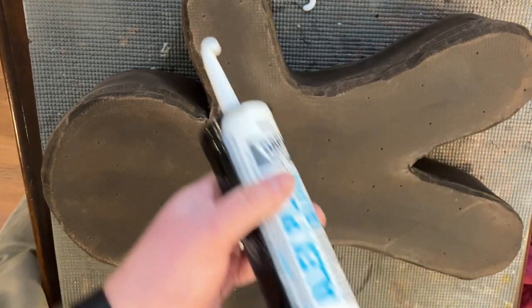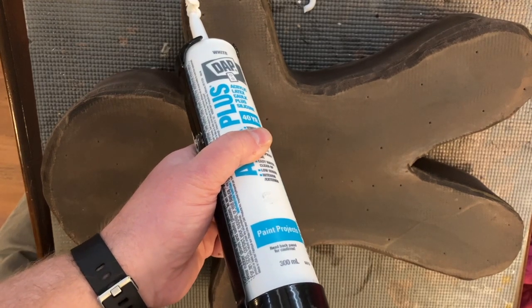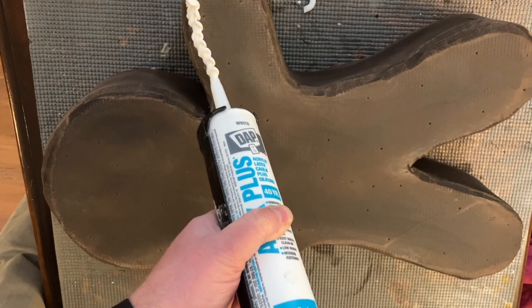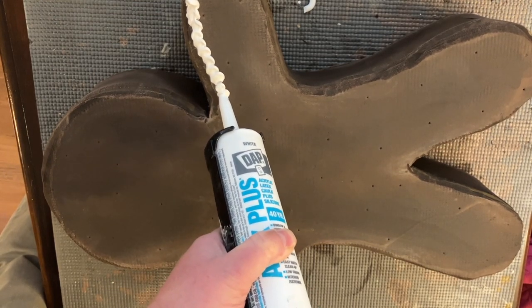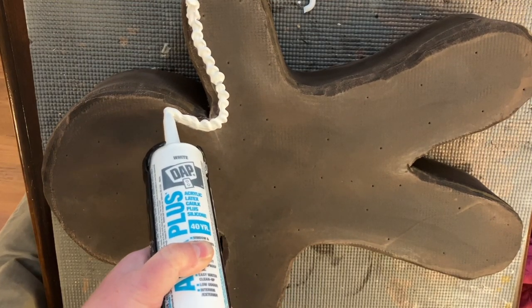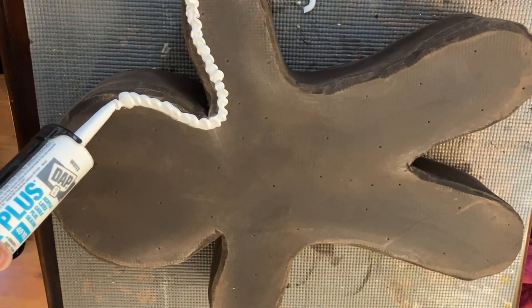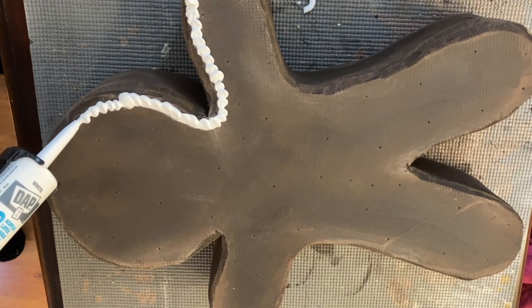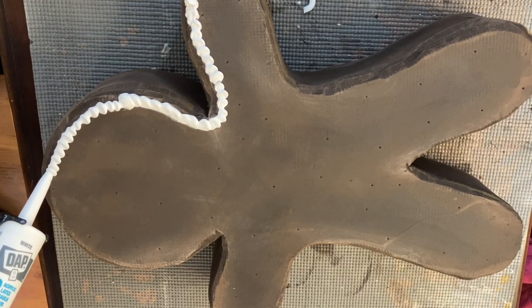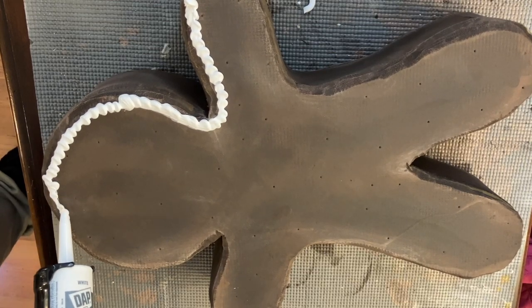I'm just going to get a bit going there. Caulking is always one of those things where you have to be careful because it may not want to stick. So what you do is you just have fun — you're not going to get it perfect, but no gingerbread man really is. I'm going to go with a beaded look around the edge for the icing. Run the caulking in the direction you're going because it'll give you the best look. I'm just going to shut up and ice with caulking — let's go.